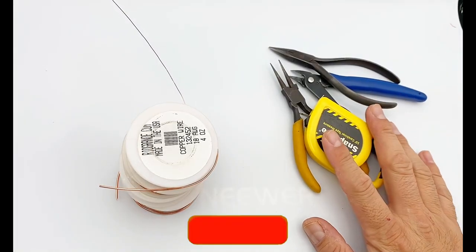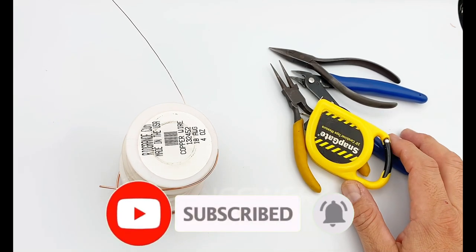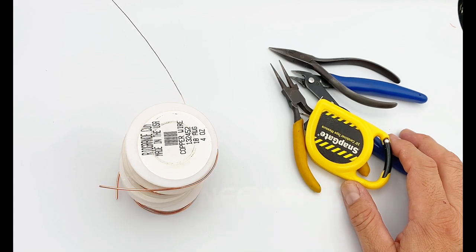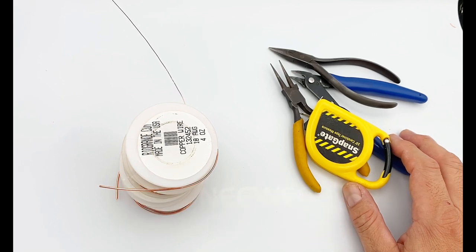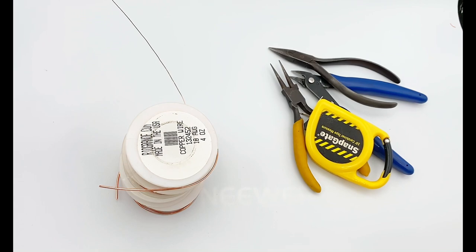Before we continue, I'd like to invite everybody to subscribe to the channel, like and share this video, and don't forget to check out the Thanks button if you'd like to support the channel. It's deeply appreciated when somebody is generous enough to contribute to help us keep making more tutorials. Let's get started.